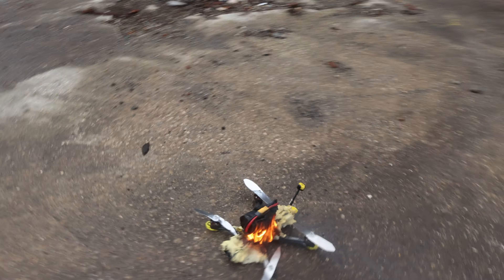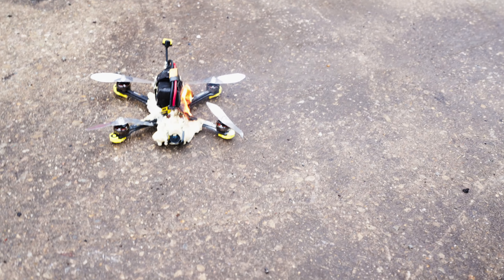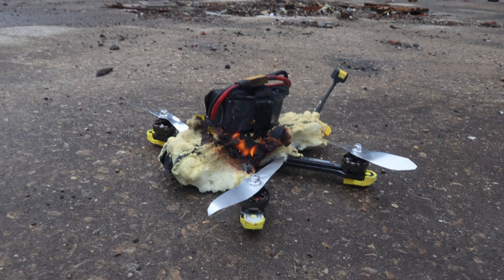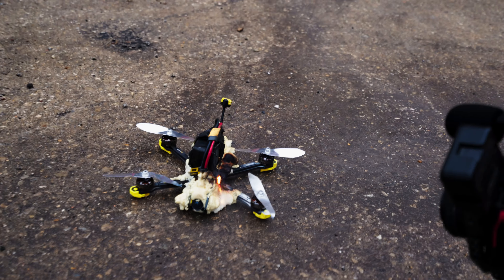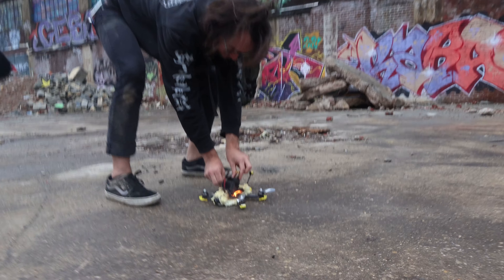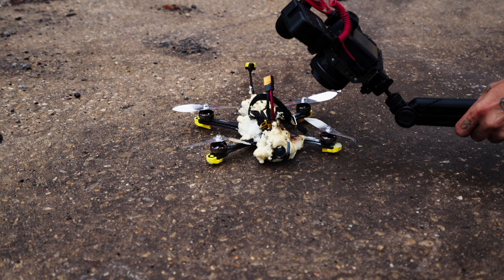Oh shit. Bro, what do you do? What do we do? Film it. First of all, film it. Oh no. You fucking smoked the goddamn drone with your fucking metal prop. This is my friend's drone, bro. Do you want me to unplug it? No. What am I supposed to do now?